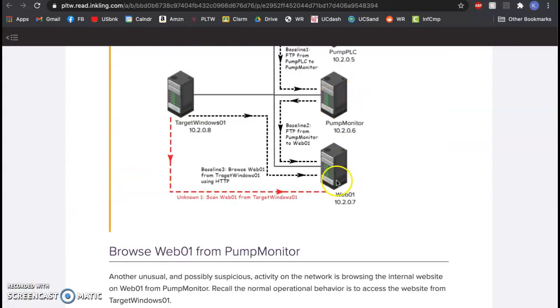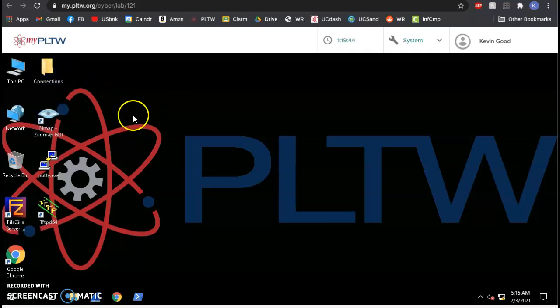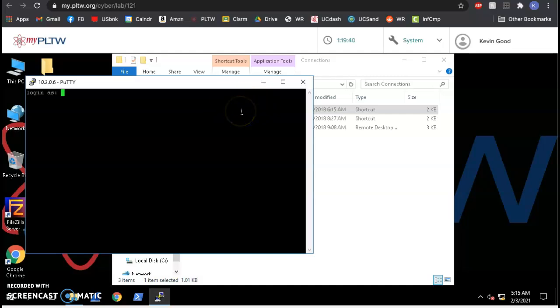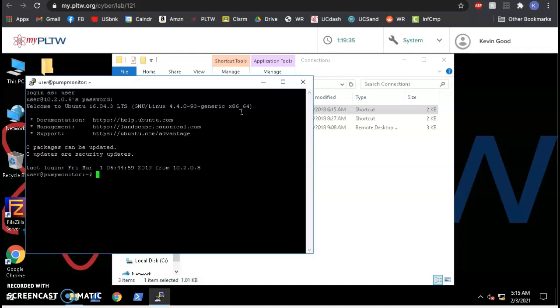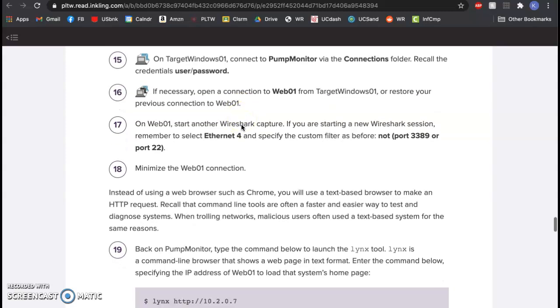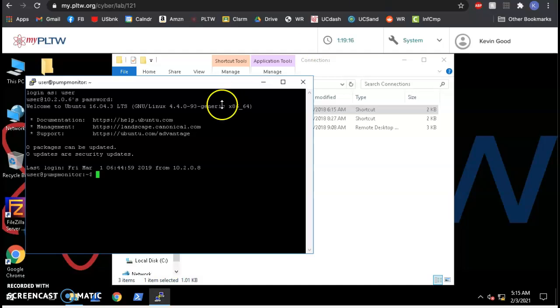Time to do something shady from pump monitor to web01. The first thing we need to do is open up pump monitor. Go to connections, open pump monitor — it's user and password for pump monitor; they all have different ones, so write that on your list. We're now logged in to pump monitor virtually, which is a Linux machine.